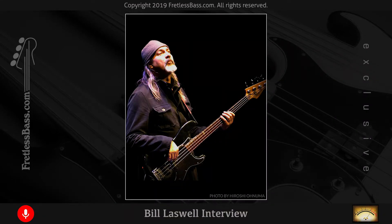Hello, hi Bill, this is Eric Larson. I run fretlessbase.com and I'm constantly reaching out to different bass players and musicians trying to piece some stories together. I was recently discussing the Pill album and thought it would be fun to ask you a few questions about that project. My site is based around fretless bass and there are a few songs on there that have some really nice fretless.